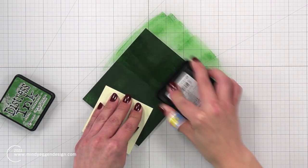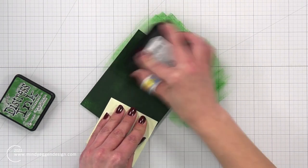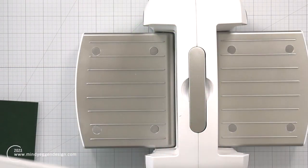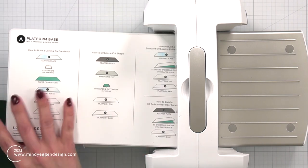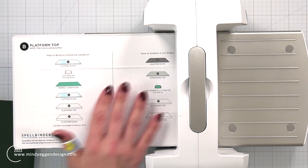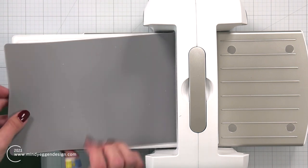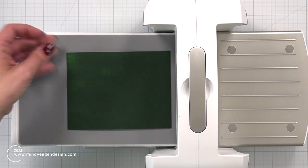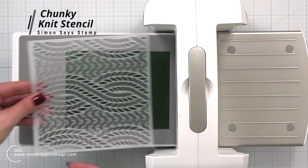I'm covering my entire panel using my Rustic Wilderness Distress Ink. Once the cardstock is good and saturated, I'm going to take this over to my Spellbinders Platinum 6. The sandwich for this is going to be platform A, platform B, then the rubber mat, and on top of the rubber mat I will be putting my cardstock. I also did this on a 110-pound cardstock, so it's a heavyweight cardstock.